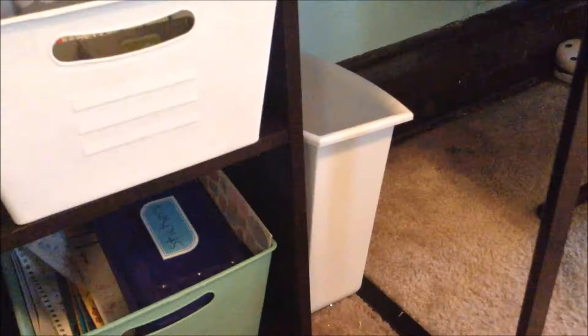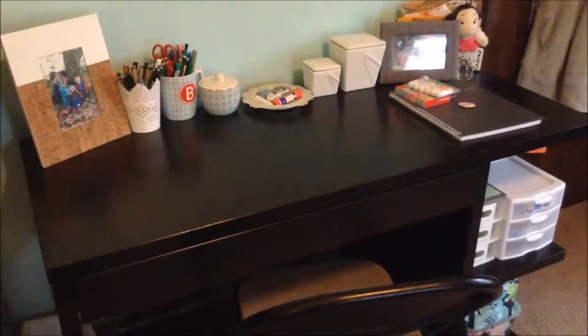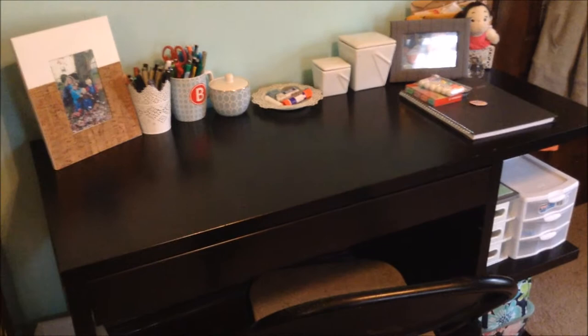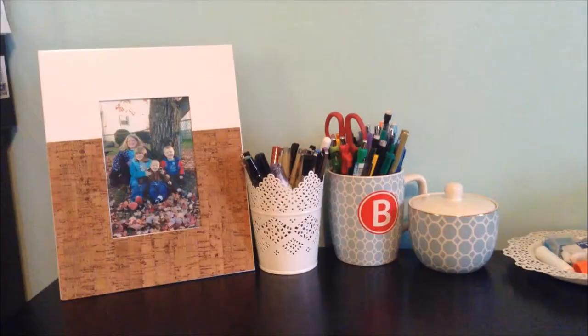Next to that shelf I keep a little trash can right under my desk. That way when I am working on journals and artwork, if I have any scraps of anything I can easily throw them away and they don't end up all over my room. Next is my desk and I absolutely love this desk. I got it at Ikea and I believe it is called the Mickey desk. It has some storage on the side and also a giant drawer that is perfect for storage. On the top of my desk I have a picture frame from Target with a picture of my nieces and nephews in it.